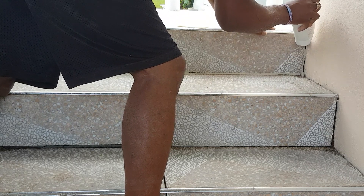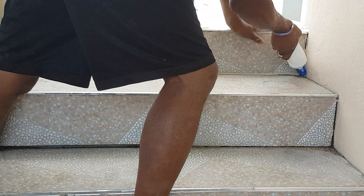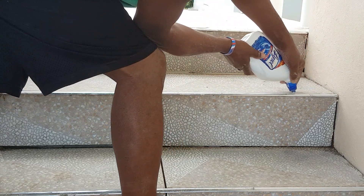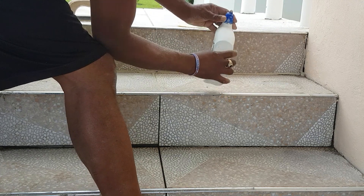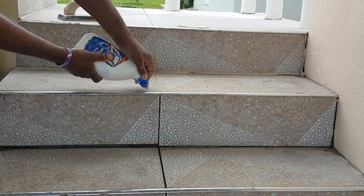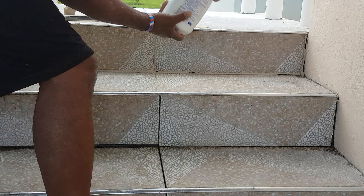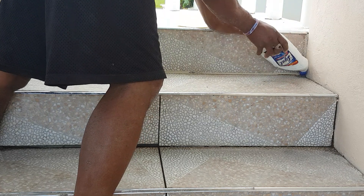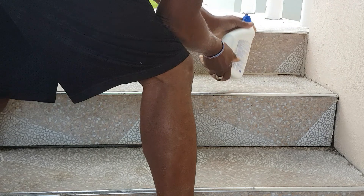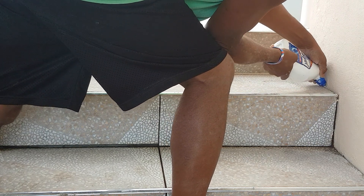It's a little thick here so I may have to do several coats. You can shake it sometimes and get it unplugged and it gets poured right out.